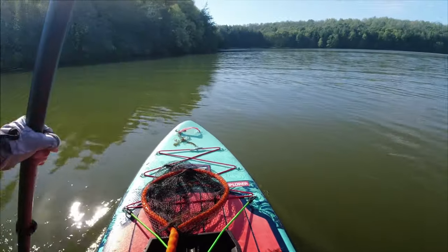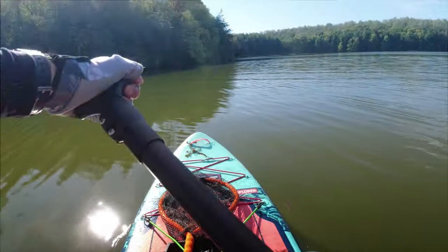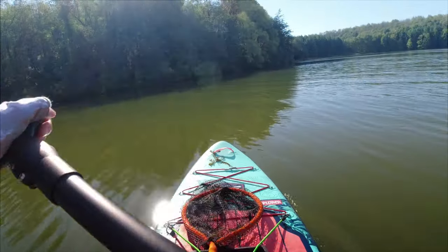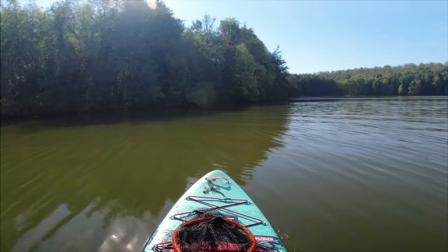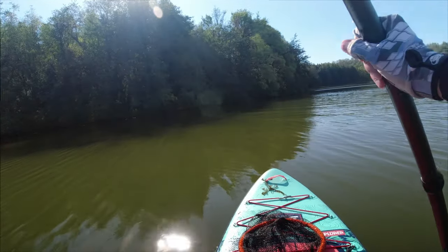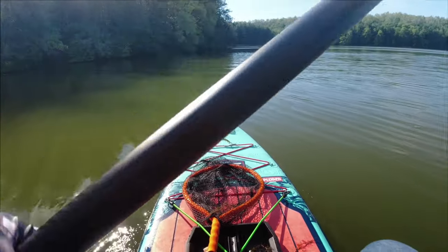The maiden voyage of the toolbox seat was a success so far — I don't want to speak too soon. It is a little bit more tippy than my cooler because I'm sitting up higher, but I've gotten used to it so it's not that bad.